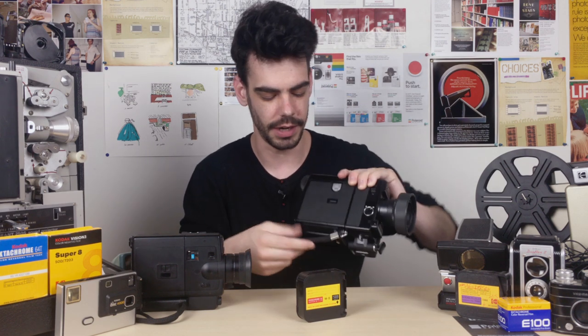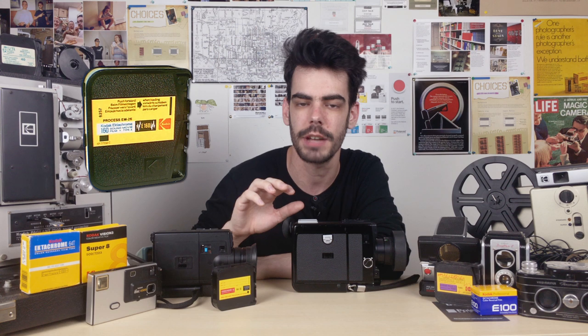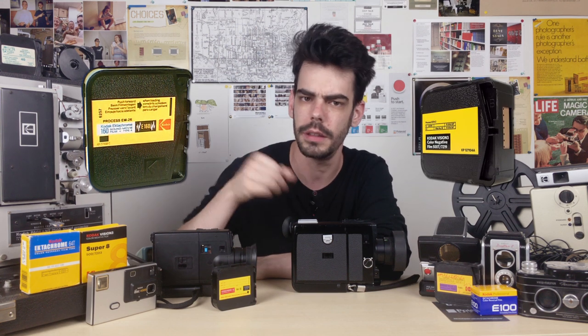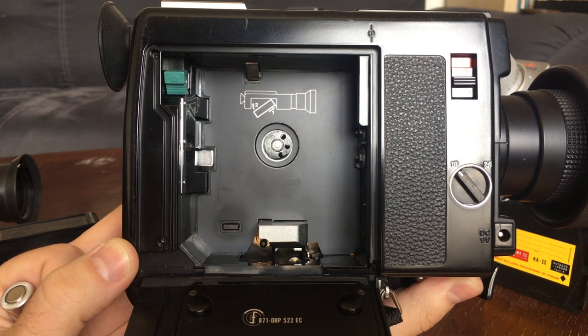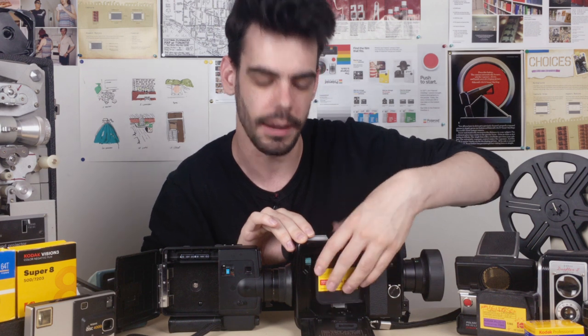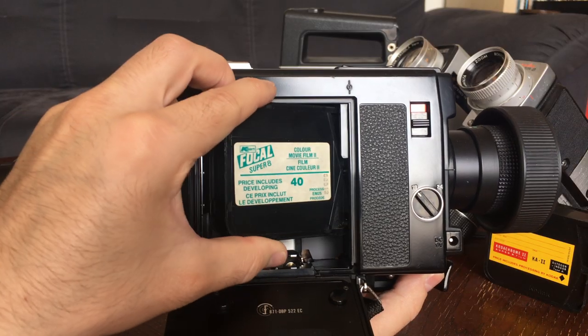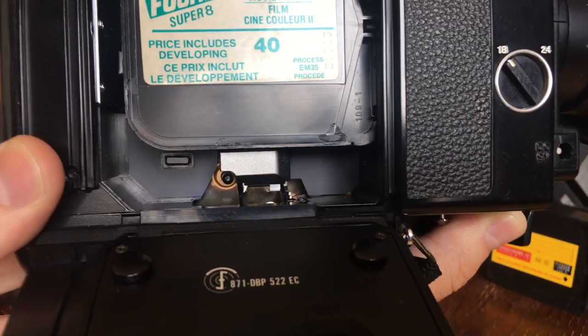Next up we have our side-loading sound Super 8 cameras. Sound cameras had extra components that would record onto a magnetic soundtrack on the film cartridge. These cartridges were taller than normal Super 8 cartridges and fit into these compartments a little bit differently. But these cameras are still usable with normal Super 8 film. Opening this up, you'll see a larger film compartment with an added area at the bottom — a magnetic recording head. Normal cartridges just have to sit properly in again, just like the other one. Nothing is covering that bottom area because that's just obsolete technology, so don't worry about it. Just close the door and you're ready to go.